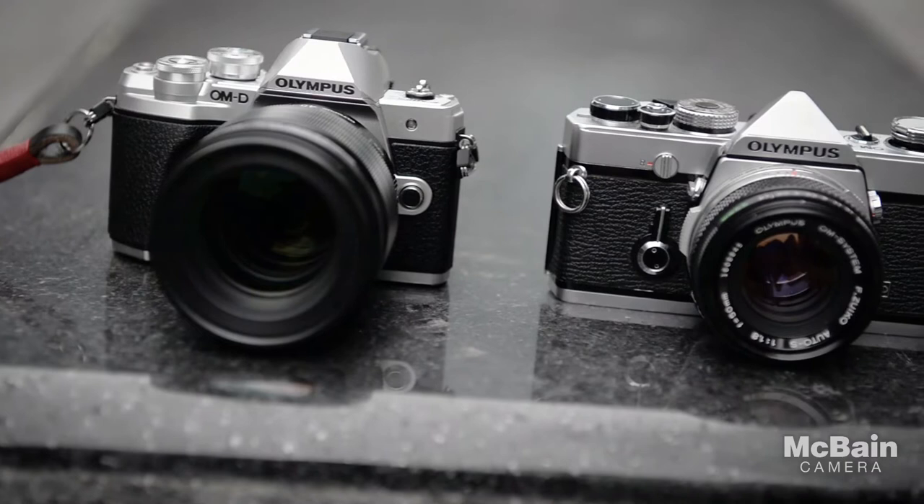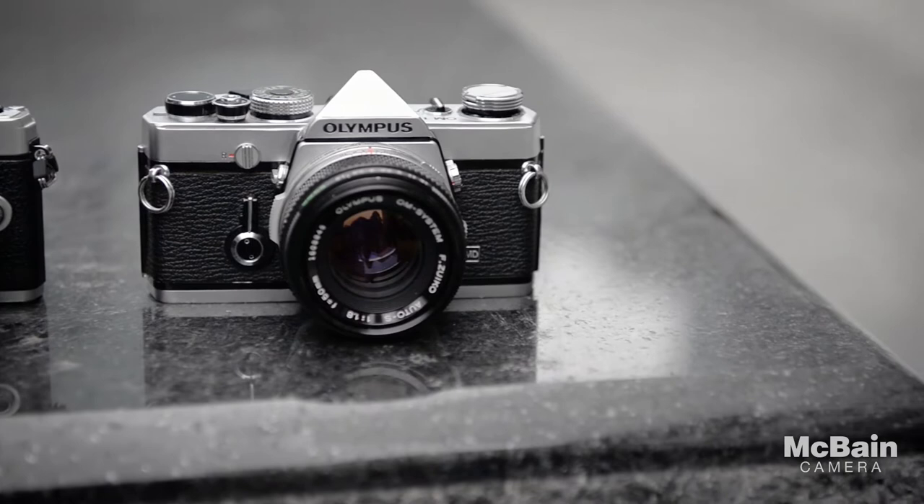Judging by this you can tell it's quite a beautiful camera. It does borrow a lot of its styling features from the 40-year-old OM-1 film camera.